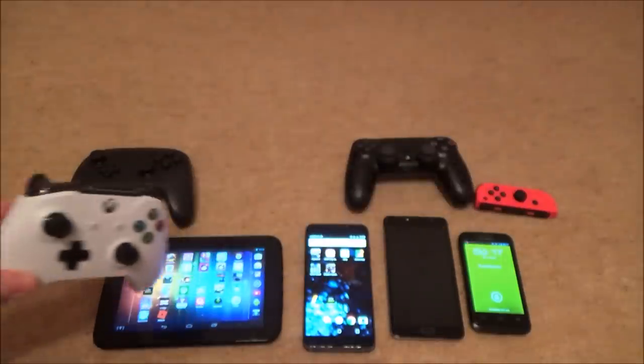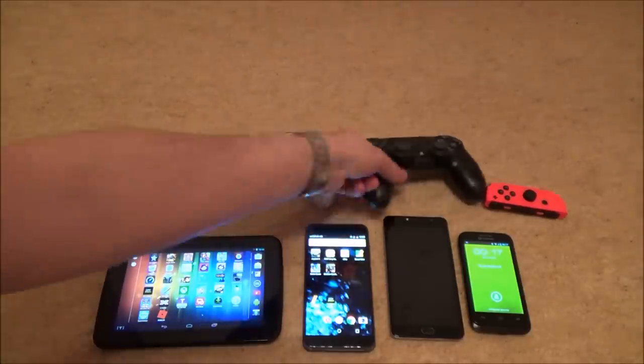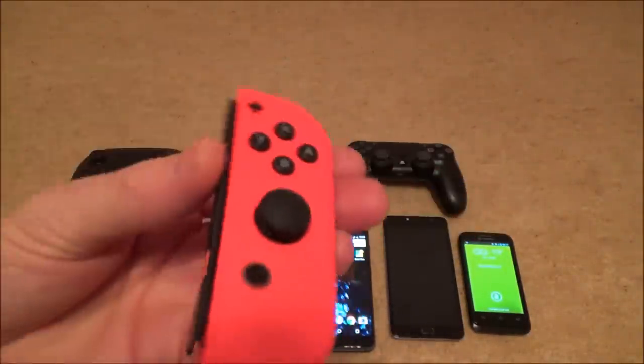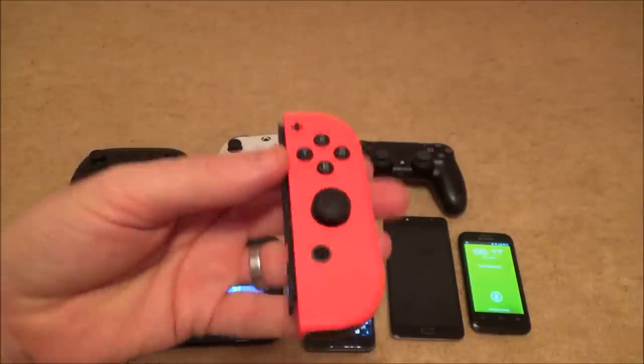None of these phones are rooted, so these are all original from the manufacturer — nothing's been altered. We're going to be testing a PS4 DualShock 4 controller and also a Joy-Con from the Nintendo Switch, because this will also connect via Bluetooth.